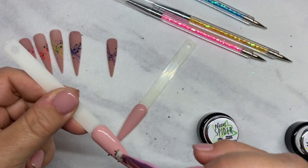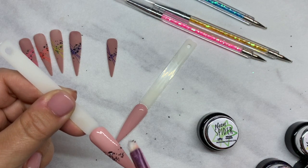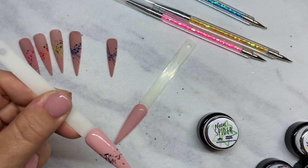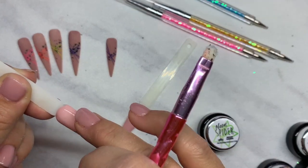Now we're going to do this again. This time I'll put on Outshine for a shiny top so you guys can see the difference between the two. Just put your Micro Mylar Shreds on there, press in, and top coat.